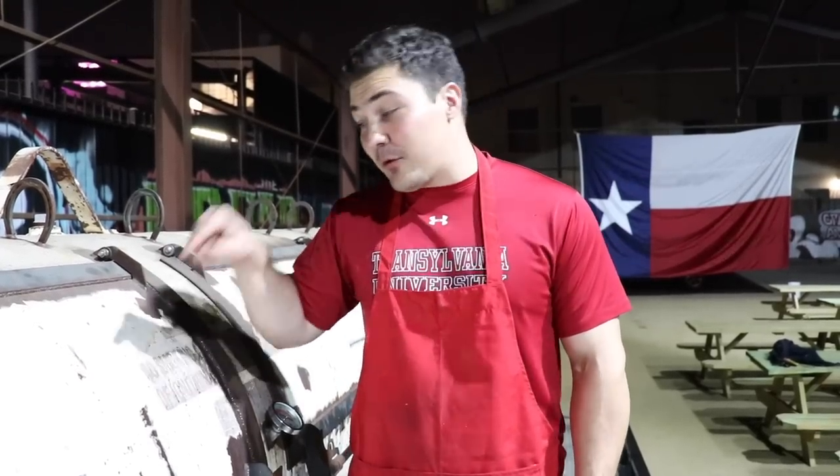Hey guys, welcome to Mad Scientist BBQ. I'm Jeremy Yoder and today I'm going to show you the awesome thousand gallon fat stack smoker that I'm cooking on right now.